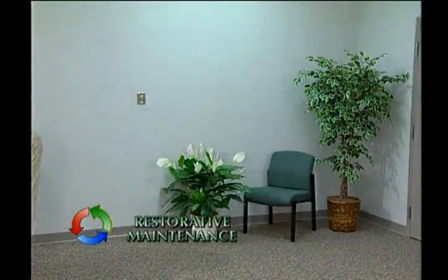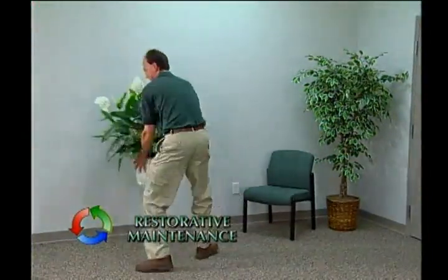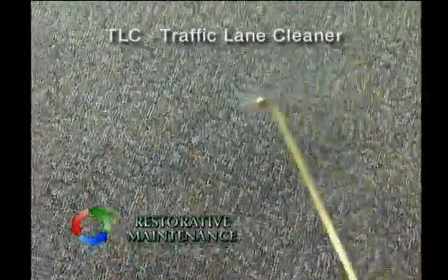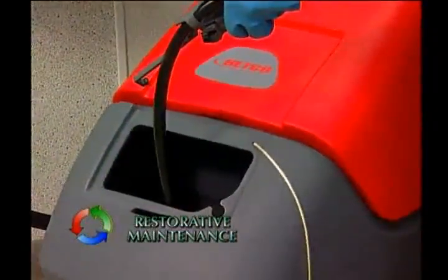Begin by removing all obstructions from the area. Be sure to vacuum and spot clean prior to cleaning. Generously pre-spray heavily soiled areas and traffic lanes with a Betco pre-spray. For best cleaning results, use hot water.